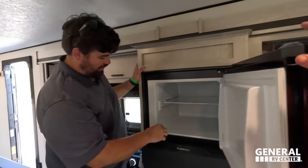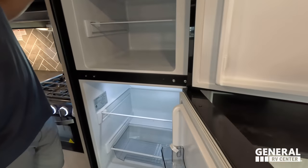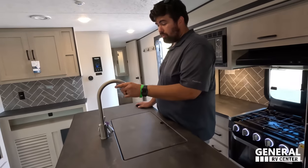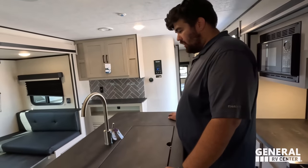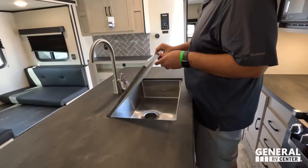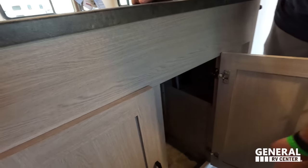I love this kitchen island — nice faucet, big single bowl sink with an insert, plenty of countertop space, and a little bit of storage underneath. There are doors for storage access on both sides of the island.